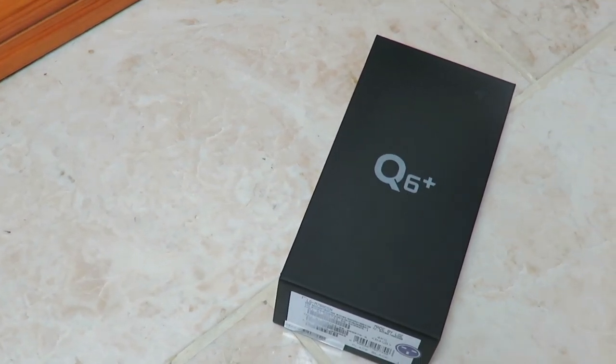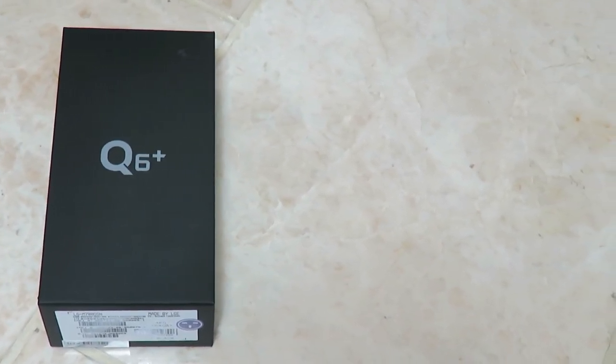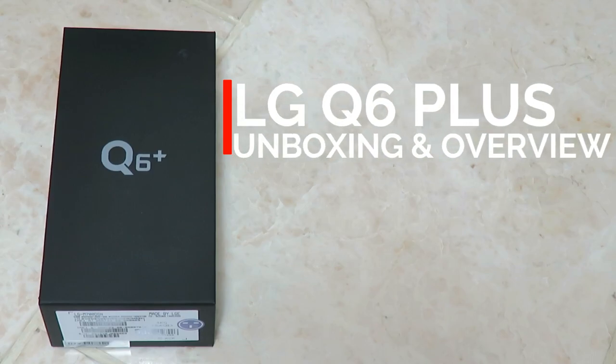Hey guys it's TNN and today we are going to unbox and have an overview of the LG Q6 Plus. There are various versions of this phone: the Q6 Plus, the standard Q6, and also the Q6A. The Plus variant is the best one of all three, and I find it's one of the most underrated phones out there right now in 2017-2018.